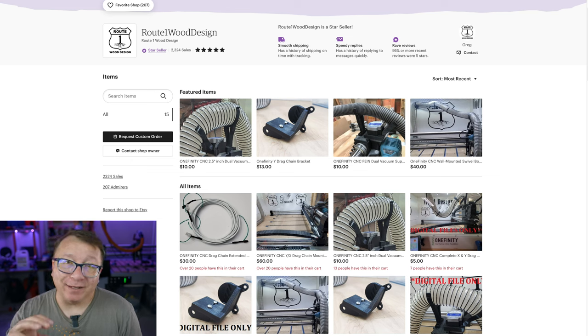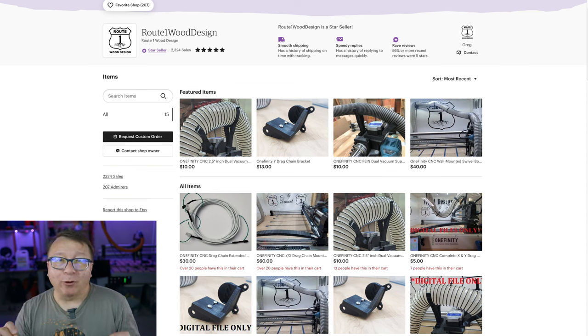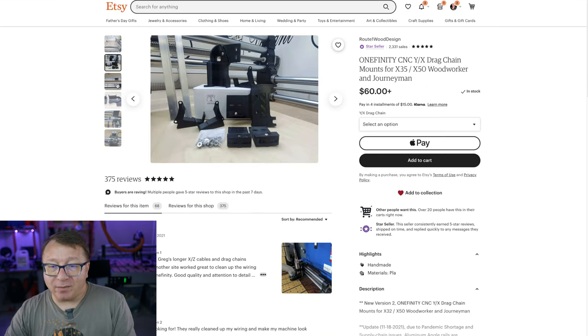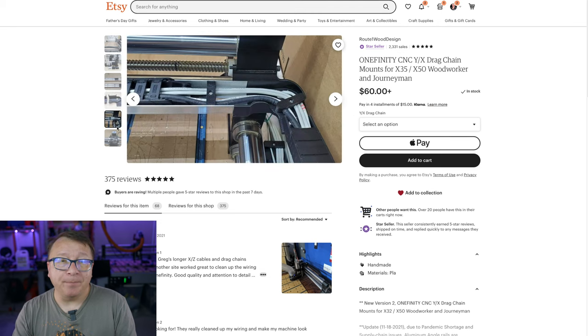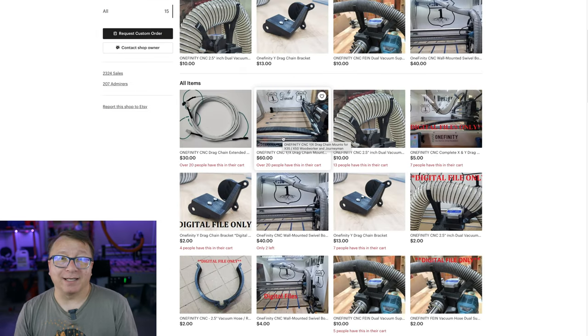Here we are at the computer. The first maker I'd like to highlight is Greg at Route 1 Wood Design. Greg was an early adopter of the Onefinity CNC machine and has a variety of different things on his Etsy site. The one I am most envious of and haven't yet installed is the drag chain kit for the Onefinity. If you own one, you know it doesn't come with a drag chain. I had one on my X-Carve and really miss it — it keeps all the wires organized, keeps everything in the right place, and reduces the possibility of connections coming loose or wires breaking from moving back and forth too much.